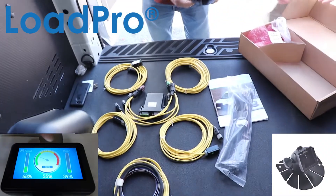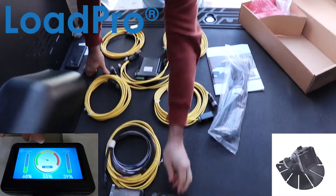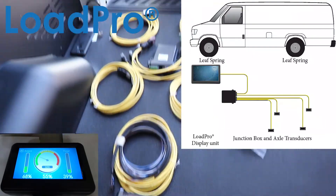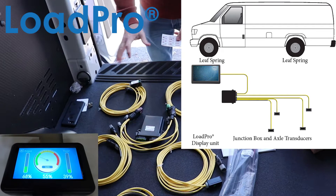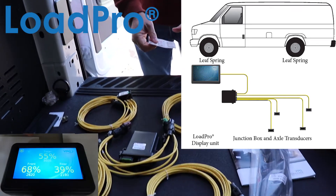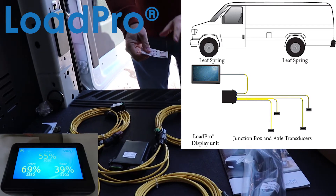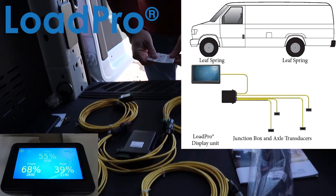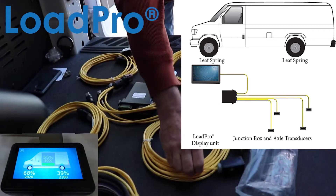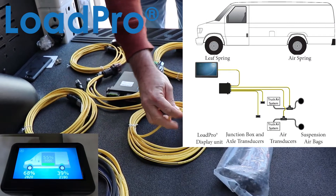So it's a real simple setup: inclinometer on each of your leaf springs, suspension bars, or torque rods, going into a junction box, junction box up to the display. We've also got a dash mount — similar to what you see for cameras and such. We've got 3M adhesive strips. This is a no-weld solution, so you basically get a clean surface on your leaf spring, torque rod or whatever, and apply one end of this to the leaf spring, and the other end your inclinometer sits on.